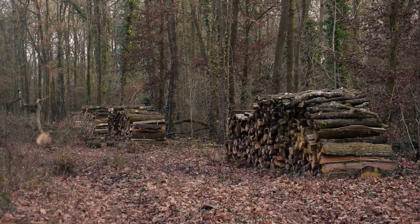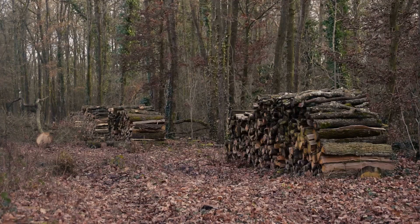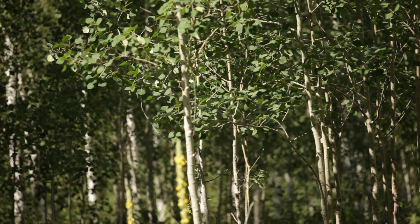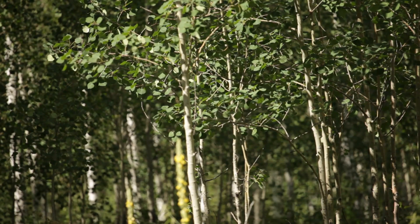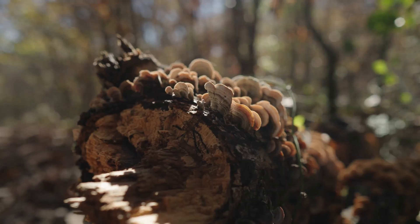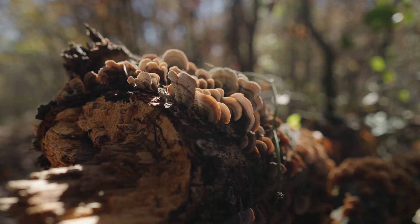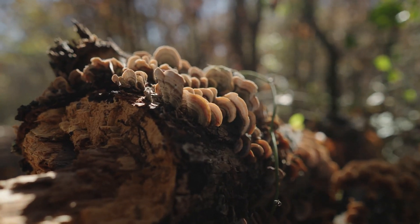The foundation of a thriving mushroom colony often lies in the selection of the right wood. Hardwoods, like the aspen and poplar, with their dense, nutrient-rich composition, prove to be particularly favorable for many mushroom species. These trees, as they decompose, release a slow and steady stream of energy, perfect for sustaining the growth of fungal networks.